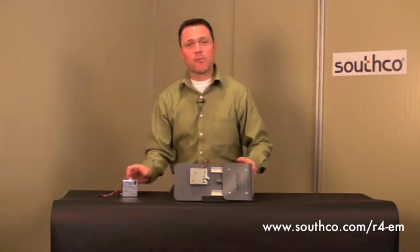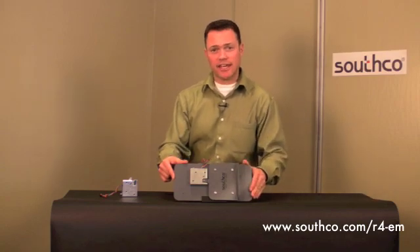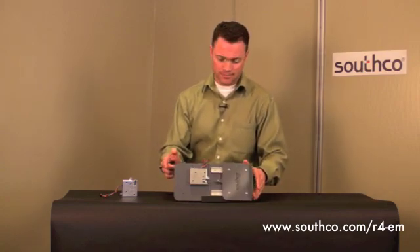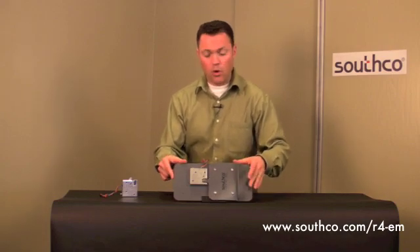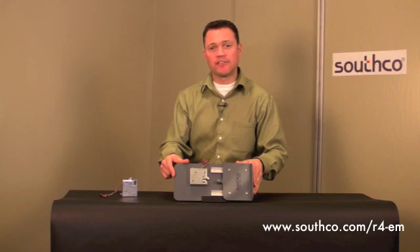I'm going to use this demo panel to show how the latch operates. By pushing the door closed, the latch is engaged and can be released either via an electronic signal or via mechanical override, which enables the latch to be opened in the event of power failure.